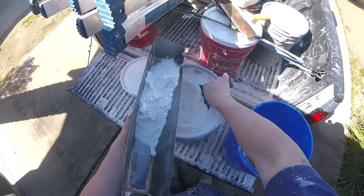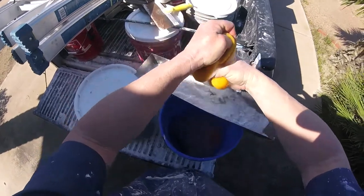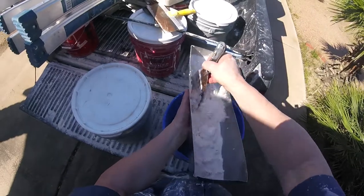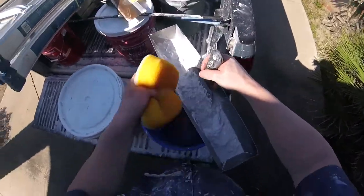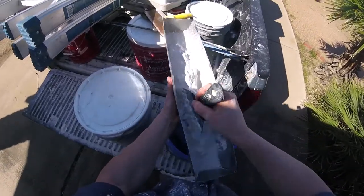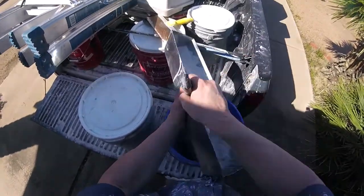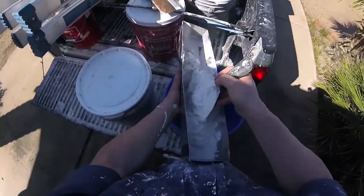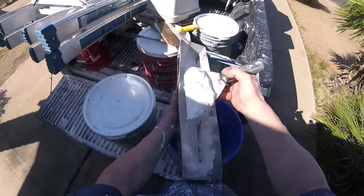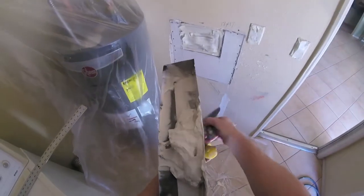For the first coat you can either use joint compound, which you have to let dry overnight, or here I'm using a quick-set mud — this is a five-minute quick-set mud, which I'm mixing by the pan. I only need less than half a pan, mixed pretty thick. If you've never mudded before, just use joint compound. These quick-set muds are more advanced materials — they set up quickly and you have to work fast. With joint compound, if you make a mistake you can sand it away. These hot muds set up like cement, so your mud work needs to be pretty good.